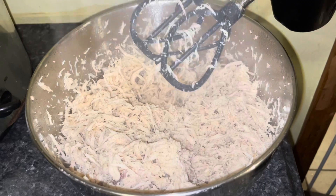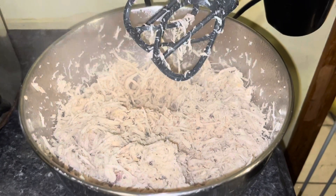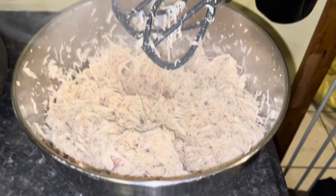And that is literally the easiest way to shred chicken. Please like the video and share — thanks for watching!